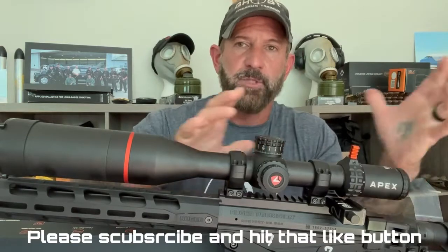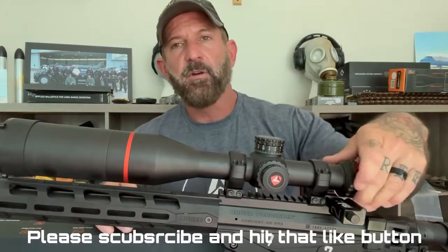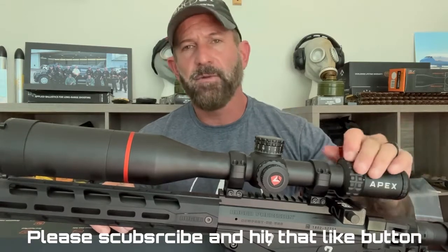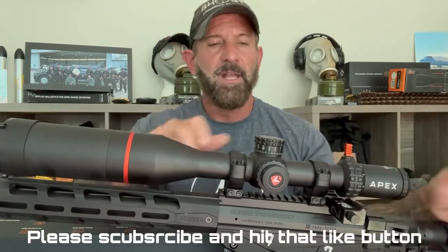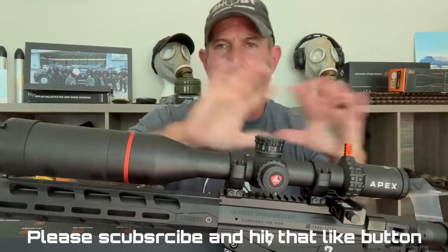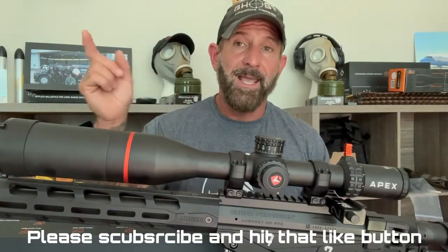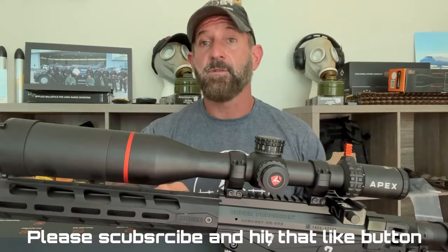When you get behind the scope, just everything feels right - the turrets, everything feels right. The magnification ring is one of the best I've ever felt. There's no play in anything. But watch the review, I'm getting ahead of myself. Let me know what you think and please hit that like and subscribe button. More reviews coming soon.